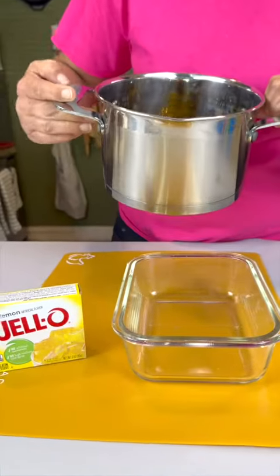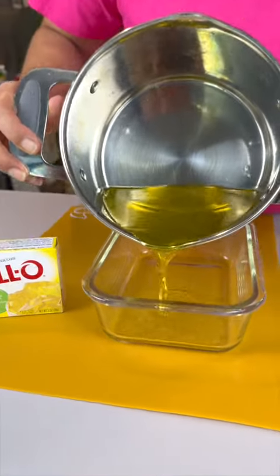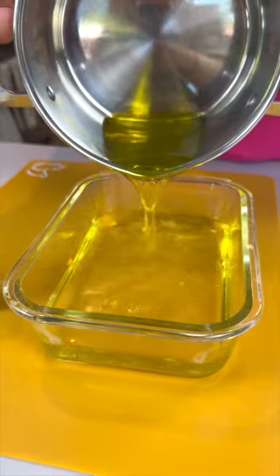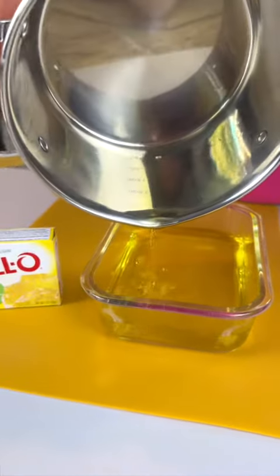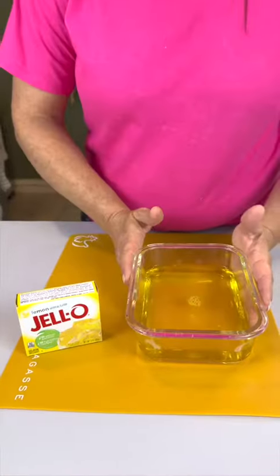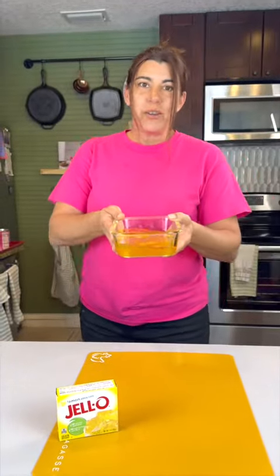Now that we have our green setting, I went ahead and prepared our yellow jello. All I'm gonna do is pour it into a little tray right here so it can firm up. Now we set this one in the fridge to harden up right along with our green.